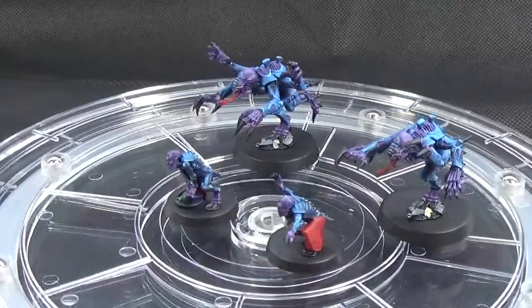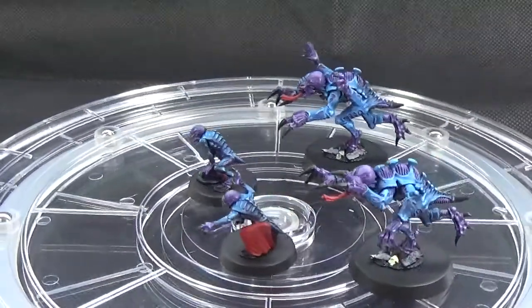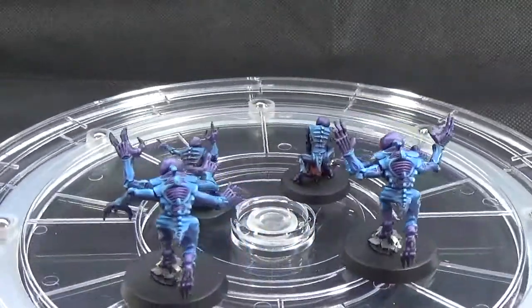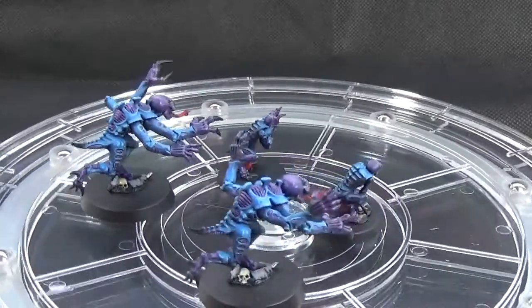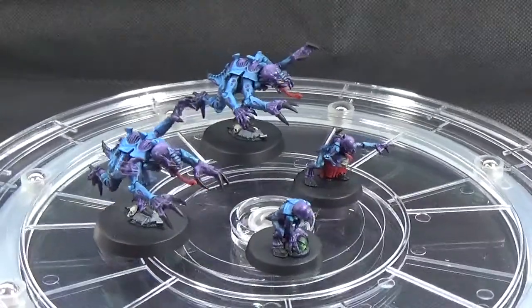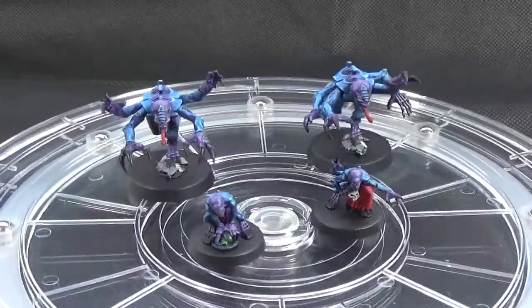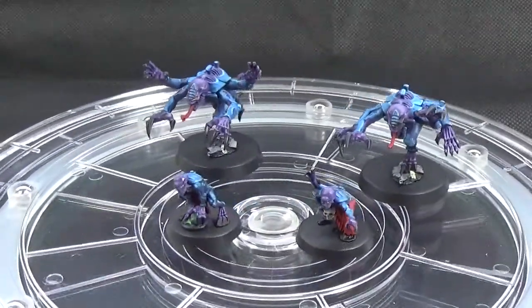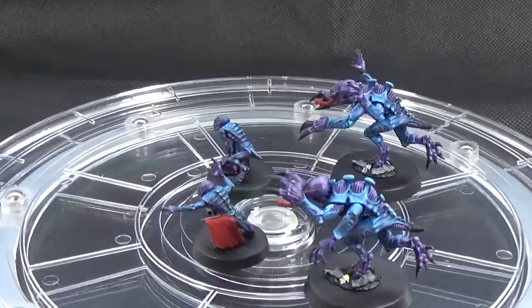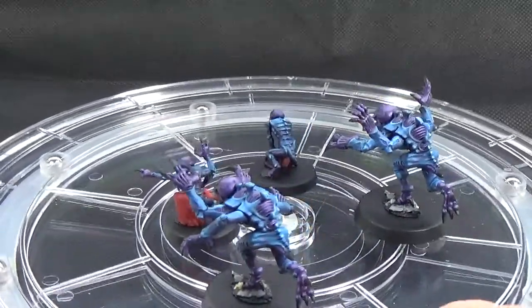The full detachment from Death Watch Overkill — the Patriarch Gozart models — come in a formation for about 600 points. They've got Infiltrate, Scout, Stealth and Shroud and all sorts, so it's pretty nasty for the points. The second generation Genestealers in particular have Rending, so they're like 85 points for 12 of them — about 6 points each — but they've got 3 attacks on the charge, maybe 4 attacks with Rending, so pretty goddamn scary.